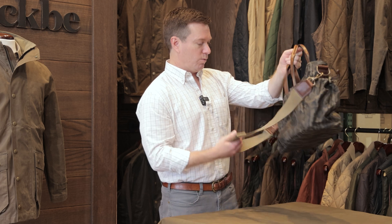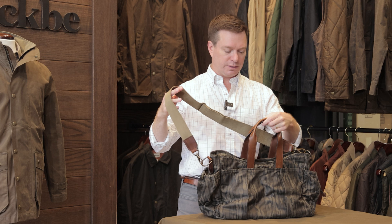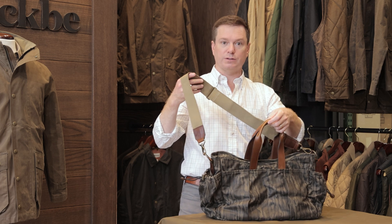Great cotton web carry strap, nice and wide and soft. Also treated to resist mildew and to dry quickly.